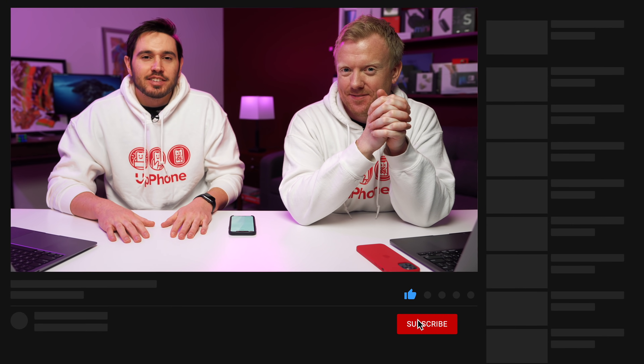And that's pretty much it — that's what to do when your iPhone won't connect to Wi-Fi. Thanks for watching. Please subscribe and leave a comment down below if you need any more help; we'll try to get back to you as soon as we can.